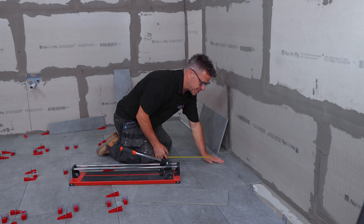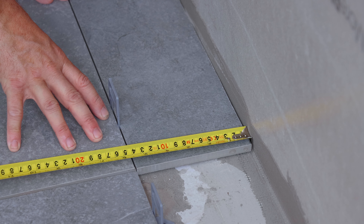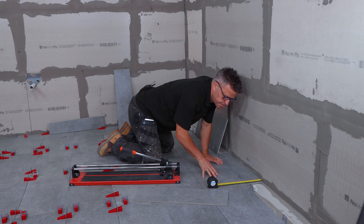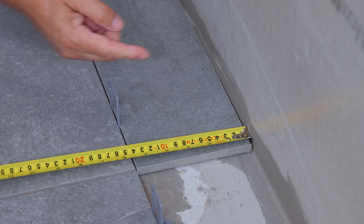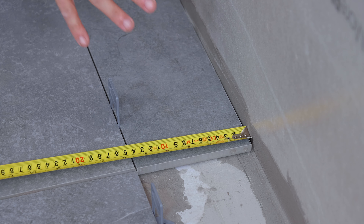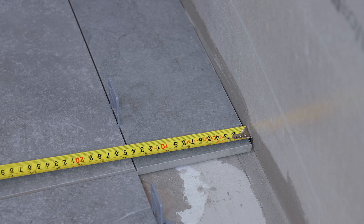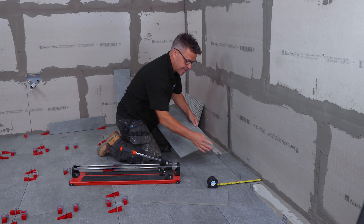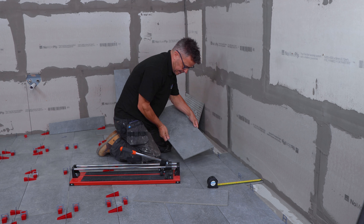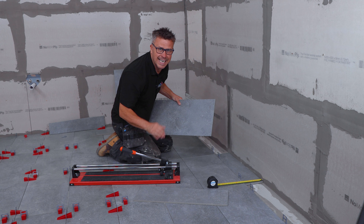The next way is just by using a tape measure. Take your measurements from the wall to the fixed down tile on both ends, deducting a couple of millimetres for your spacer and a couple of millimetres against the wall as well, because you want to get grout all the way around the tile. Take that measurement from one end, mark it onto your tile, take a measurement from the other end and also mark that on your tile, and do the cut exactly the same.